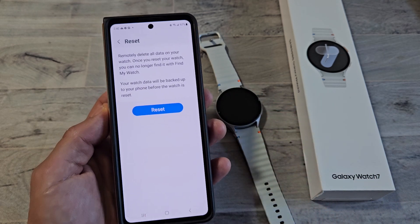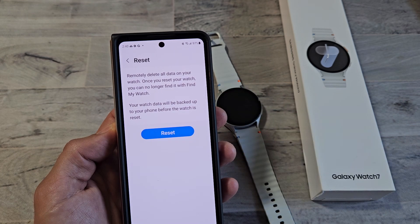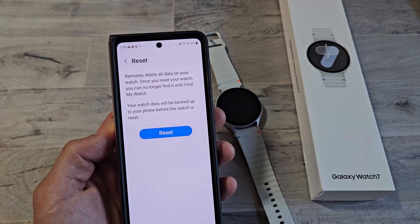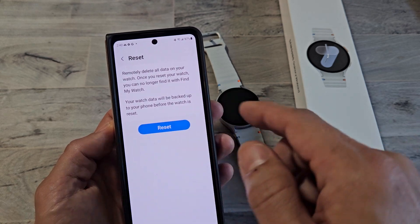Tap on Reset, and just make sure you read through this. It says: remotely delete all data on your watch. Once you reset your watch, you can no longer find it with Find My Watch. Your data will be backed up to your phone before the watch is reset. So if you want to proceed this way, you tap on Reset.